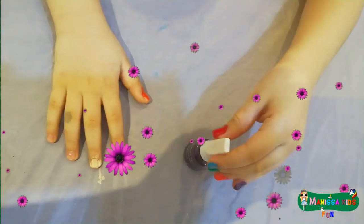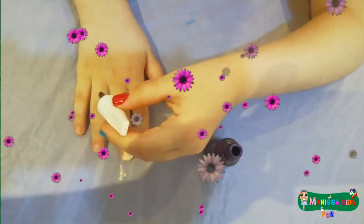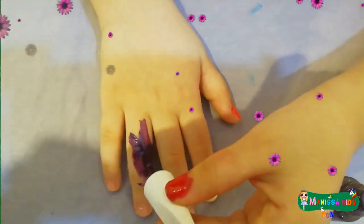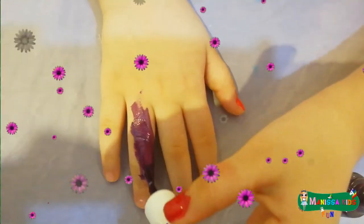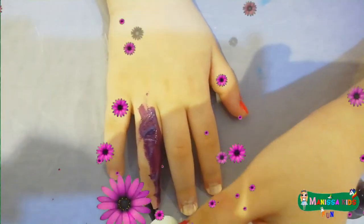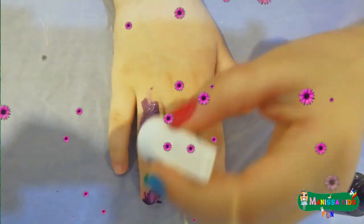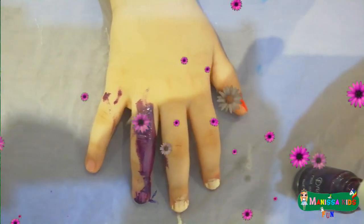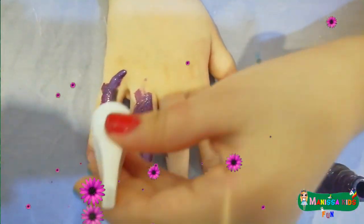This is purple, the color purple. Do you know what color this is? This is purple.